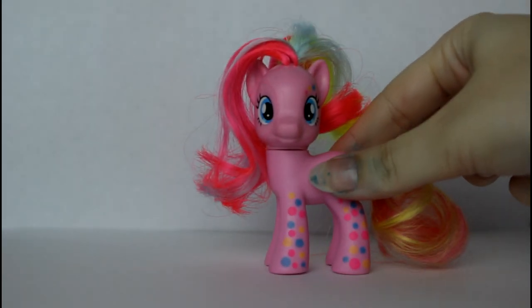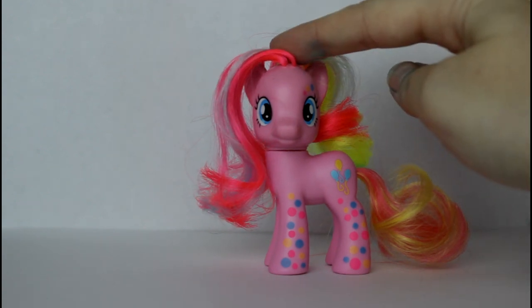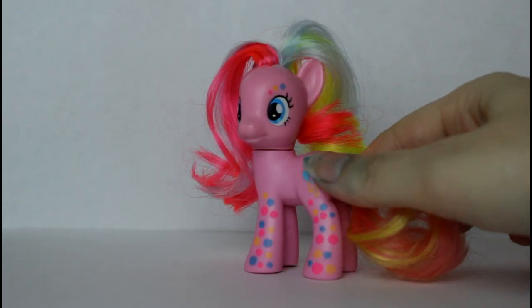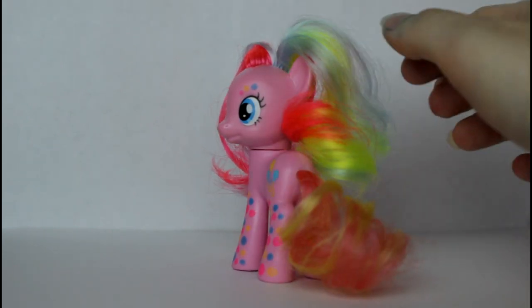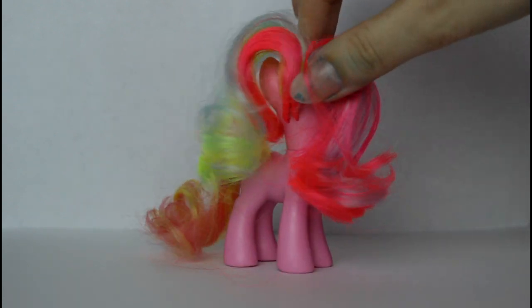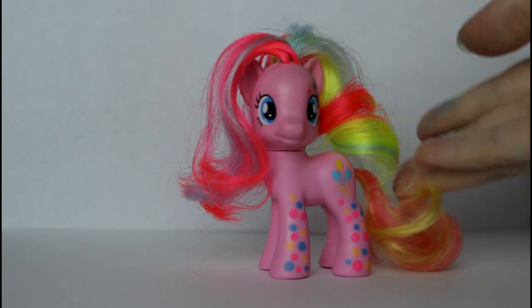Hello everybody, or should I say everypony, today we're customizing this Pinkie Pie. Yes, I know I need to repaint my nails, but they're going to get acrylic paint on them anyway because we're doing this, so ignore that. I already have the original Pinkie Pie, and I got this one for Christmas. But I didn't see myself using her in a series because I have the original, so I thought I would custom her into a new pony.